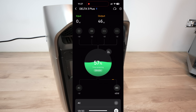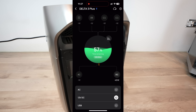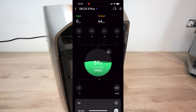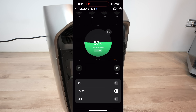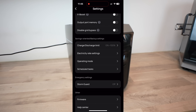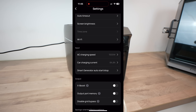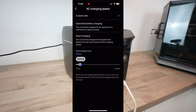You can connect the Delta 3 Plus to your smartphone via Bluetooth or Wi-Fi to monitor and control it and change its settings. From the main screen you can see time remaining to fully charged or emptied, and the current rates of charge and discharge in watts for each individual port. You can turn AC or DC inputs and outputs on and off remotely. Device settings allow you to turn XBoost on and off, set timeouts, manage charge and discharge levels, and even reduce the maximum mains charging power draw.